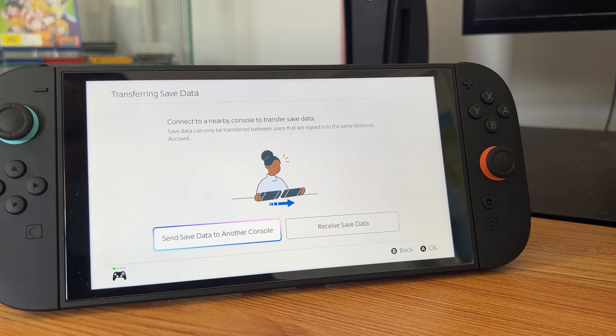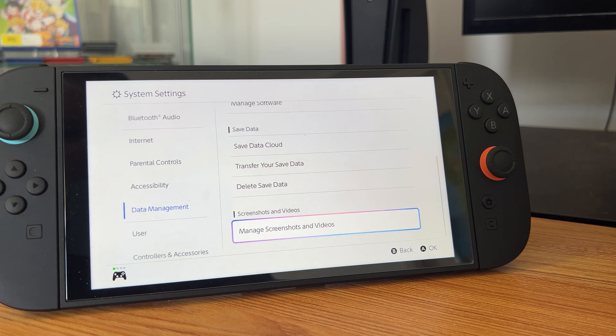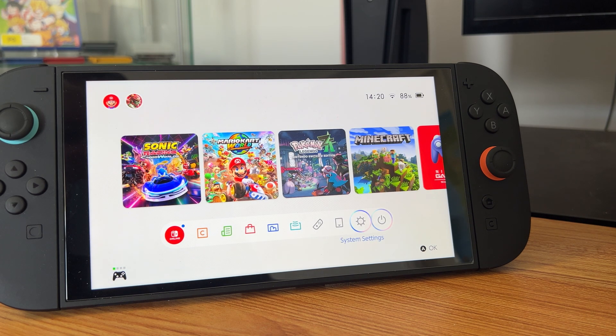You could even transfer your saved data from here as well.